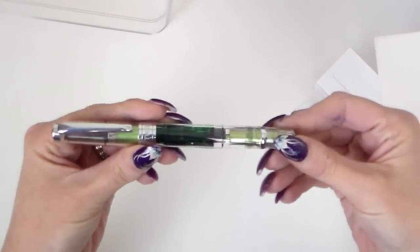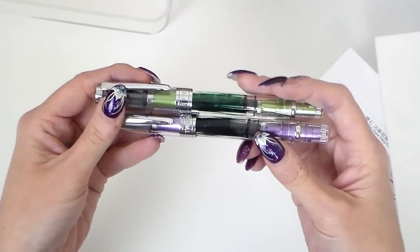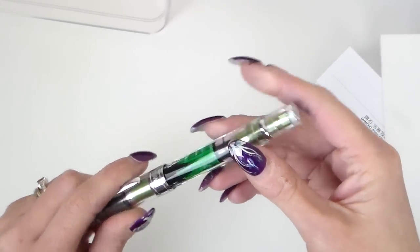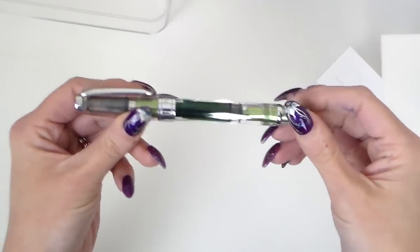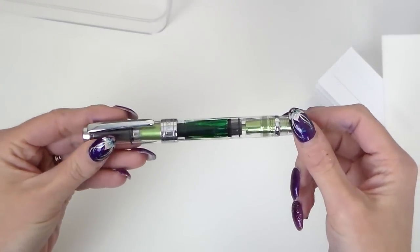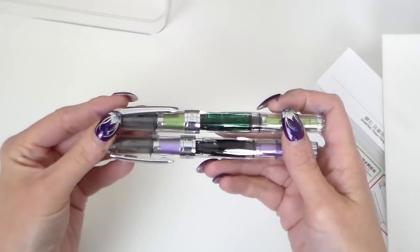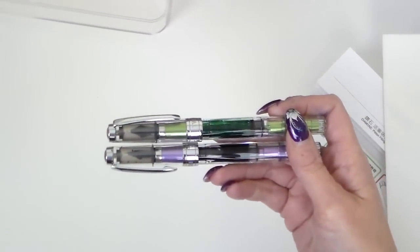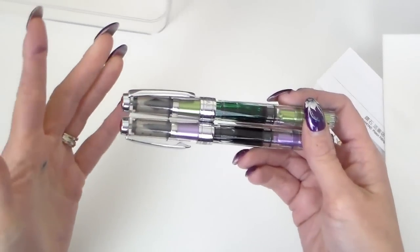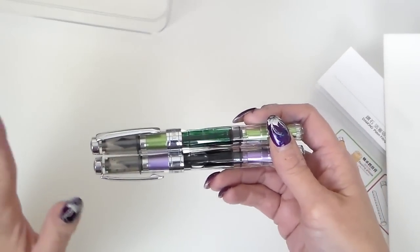So this is the Twisbi 580AL — the green and the purple/lilac — both equally beautiful colours. The aluminium features here operate the piston mechanism. Specs: they're 36 grams in weight with the cap, and 22 grams without the cap with ink in. They are 142 millimetres capped, 130 millimetres without the cap, and 179 millimetres posted. However, I would not post these pens — they haven't been created to be posted and it doesn't really work.